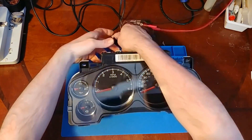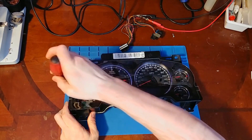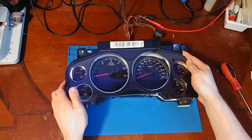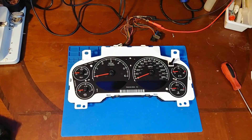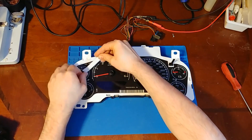One thing at a time though. First thing I'm going to do is get that display working, and then once the display is taken care of, I'll go over the LEDs.